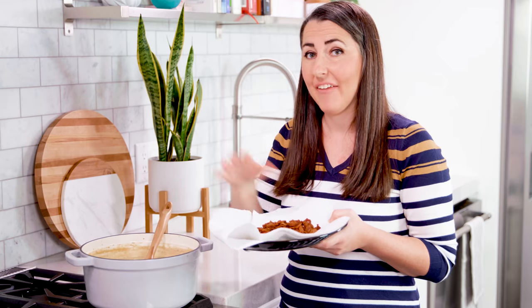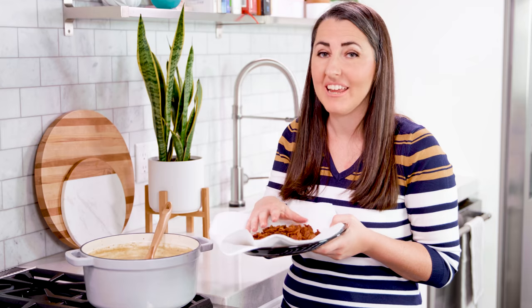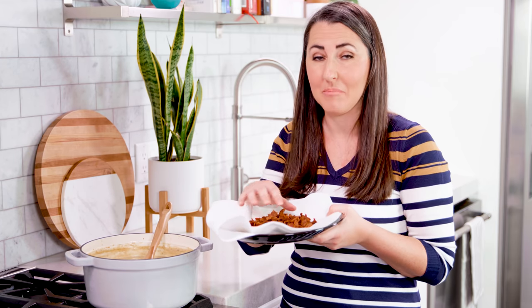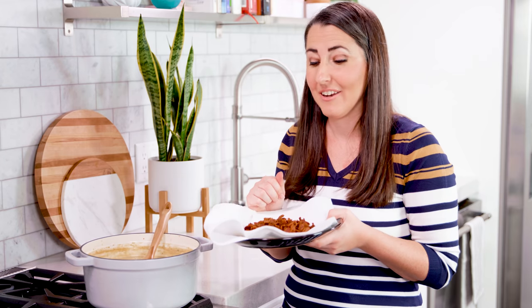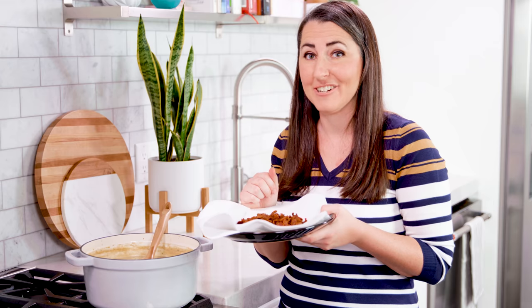You can add the bacon directly into the soup but it does get soggy, so I like to keep it separate. Serve the soup up hot, topped with the cooked and crumbled bacon, a dollop of sour cream, and some sliced chives for color. And if you're really feeling indulgent, sprinkle on some shredded cheddar cheese.